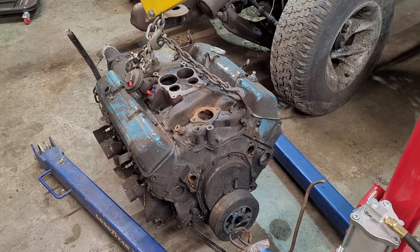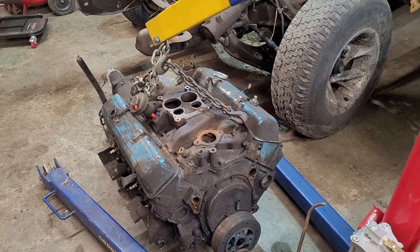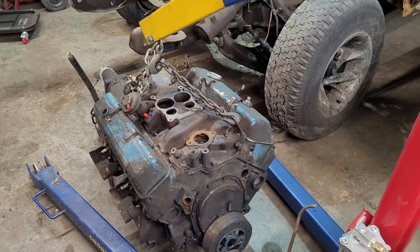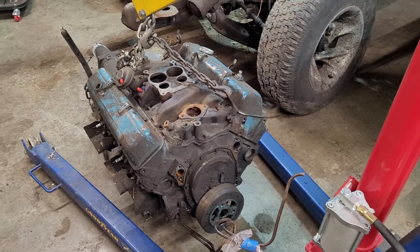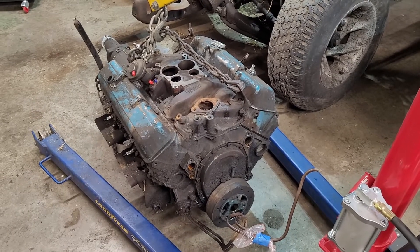Other than that, we're just going to do a cleanup. We're going to get a new intake, do some porting, a set of headers, and one change to make a little bit more power — or maybe just make it a little more fun. It just runs so good, I really don't want to mess with a lot of it, just get it in the truck.